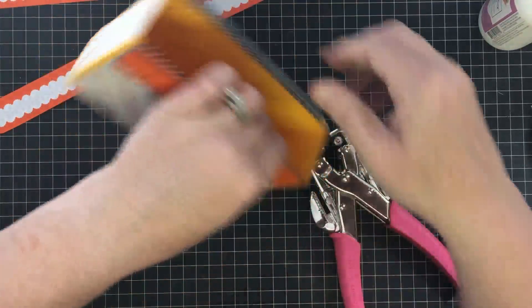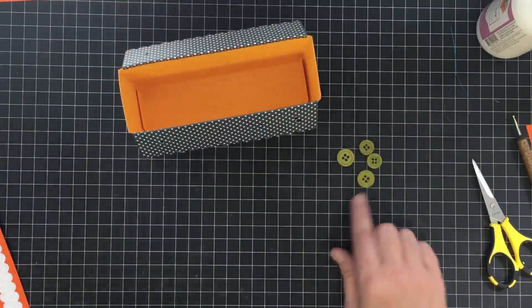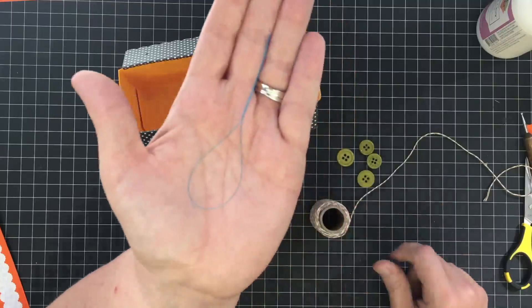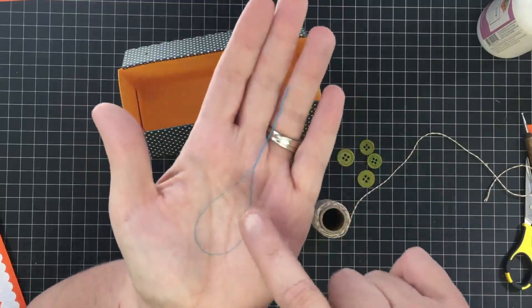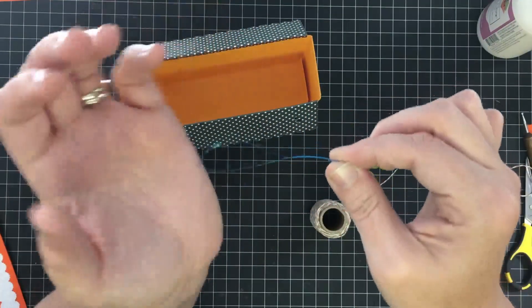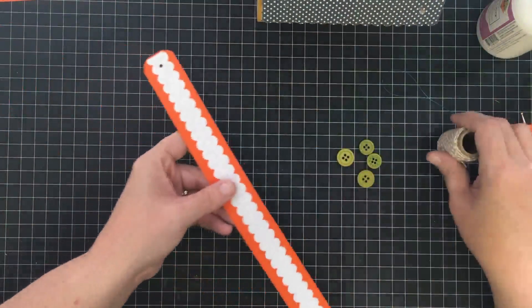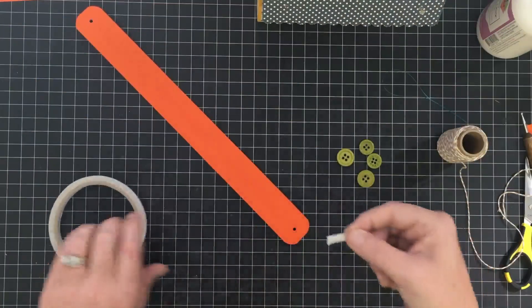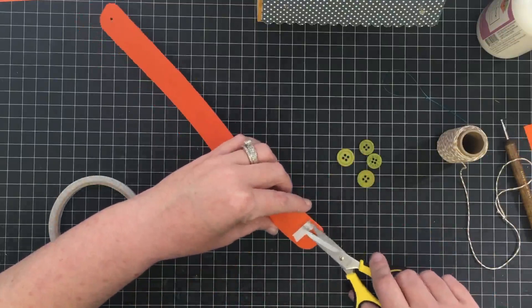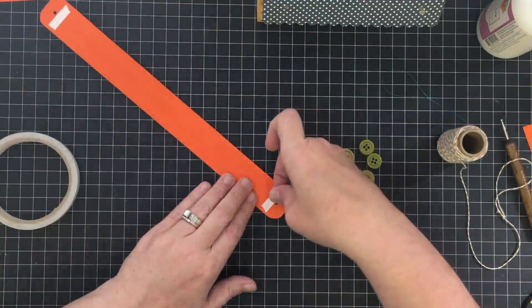I'm going to use four buttons and some baker's twine. I have this dental threader from the tooth care section of your pharmacy or Walmart — it's for threading dental floss through braces but it also works for baker's twine. First, I'm going to put a little bit of sticky tape on the back of these handles right above the hole I poked — that's just going to hold the handle in place while I do the button work.